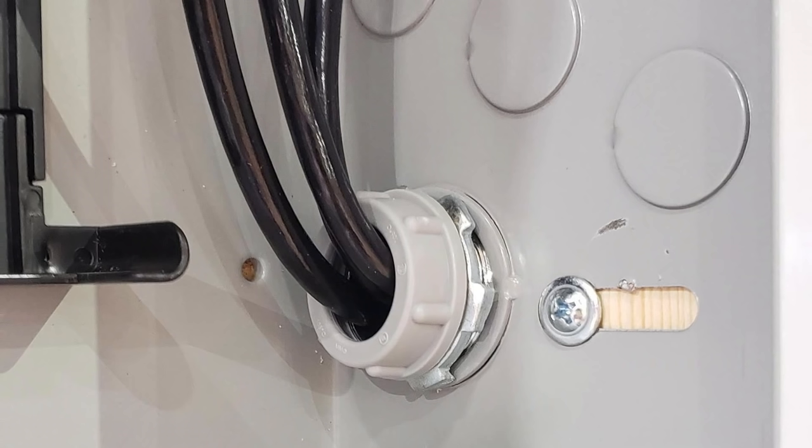So the problems I'm seeing with this situation is that there is no EGC yet, and there's no grounding bushing. That concentric knockout is creating a problem with the grounding, so you have to defeat that problem by using something like a grounding bushing.